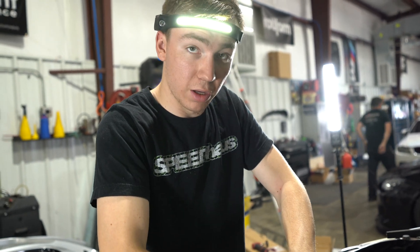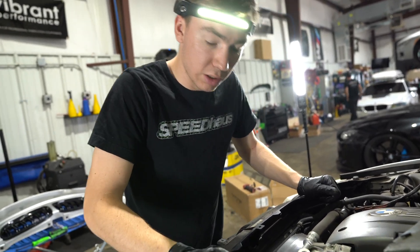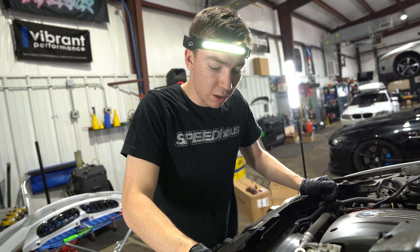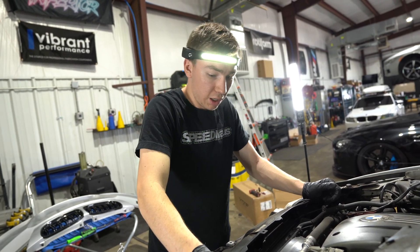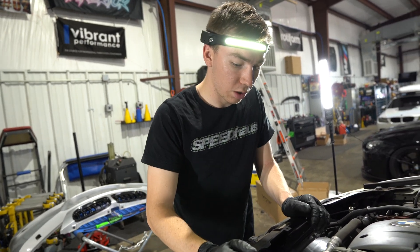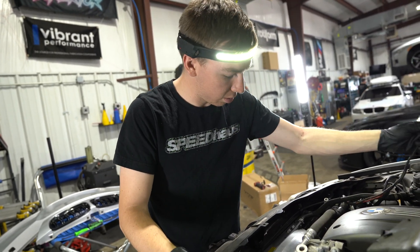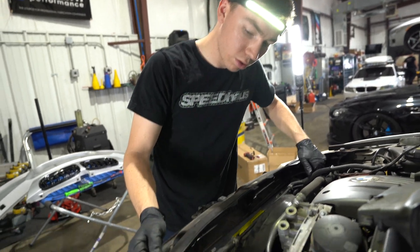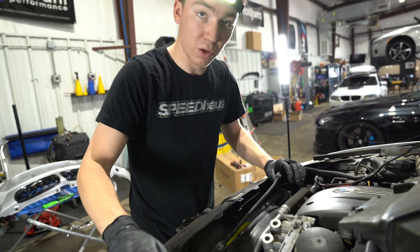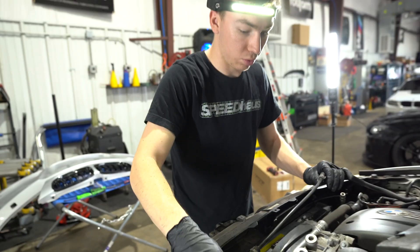We're going to remove the fan because I can't quite get the cutoff wheel in there without removing it, and it'll make a few other steps easier. It's not too bad — on manuals it's a little easier than automatics. On automatics, there's one 22.5mm that holds the trans cooler on the bottom you have to pull out. There'll be one 22.5mm right over here. Then carefully remove the fan — if you're not careful you'll break the nipple right here and have to replace the whole coolant hose, so really try not to break it.